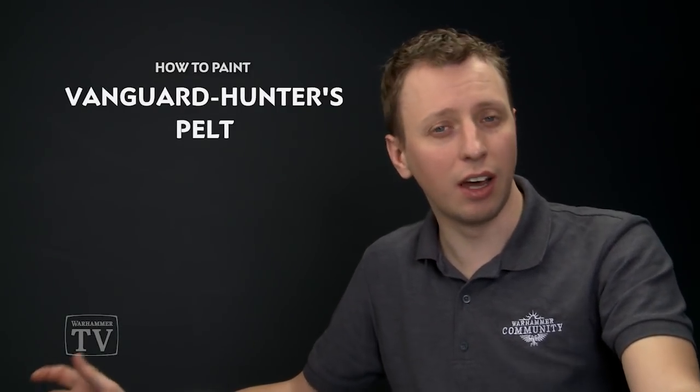Arman Kusaro has asked us how to paint the pelt of a Stormcast Eternals Vanguard Hunter. To do this we can actually use one of the colour swatches that appears in the Citadel Paint app, specifically wood brown, although we're going to make a slight change to it just because of the texture of the pelt.